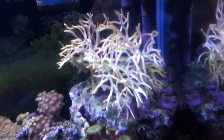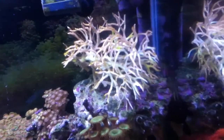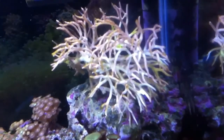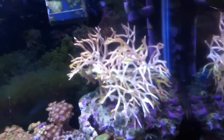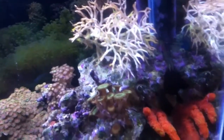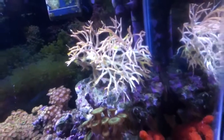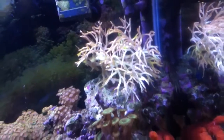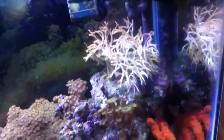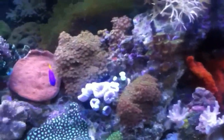Unfortunately my bird's nest colony is doing terrible this week, starting to develop some hair algae on it. I'm sure that's due mostly to the fact that it's dying and giving off phosphates — where the phosphates are, that's where the green hair algae is going to grow. I'm probably going to remove it soon. I might try to bring it to the LFS to see if he can revive it in his tank.